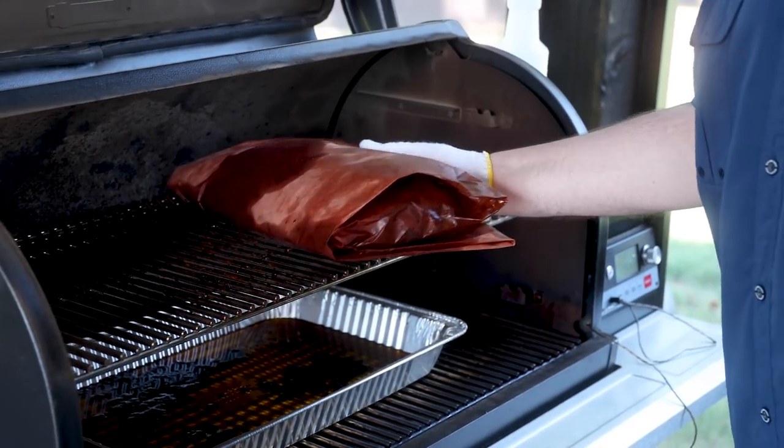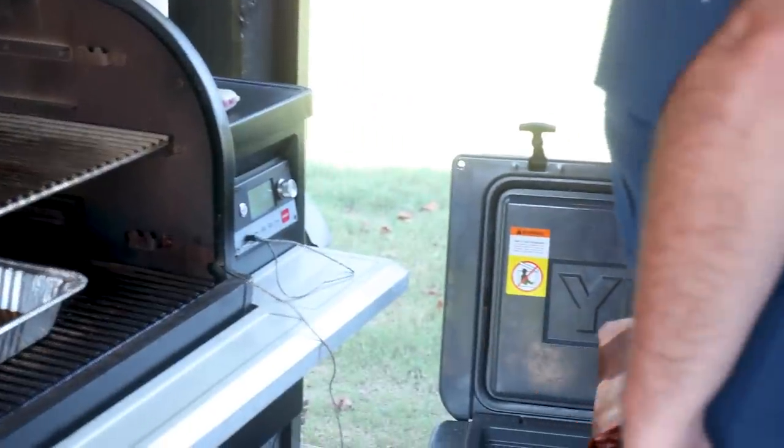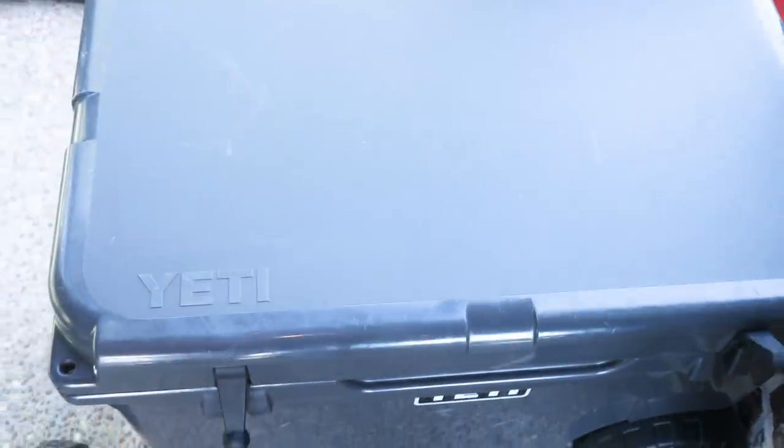Now the brisket is at 200 degrees. I'm going to let it rest in my Yeti cooler for at least four to six hours before I slice it. Let's get it in the cooler, get it rested up — I'll see y'all in about six hours.